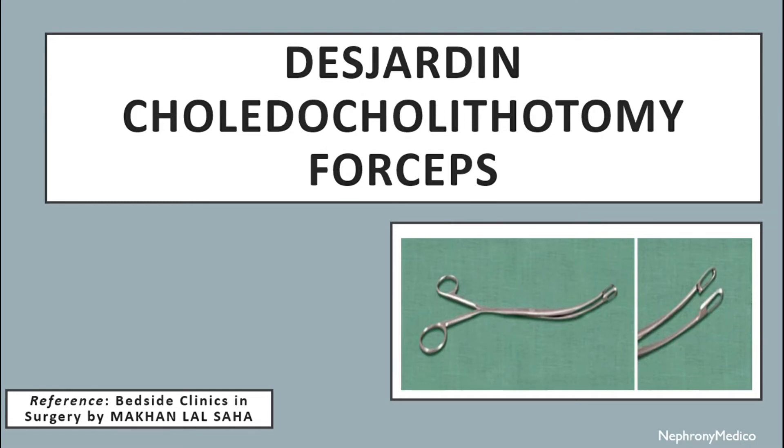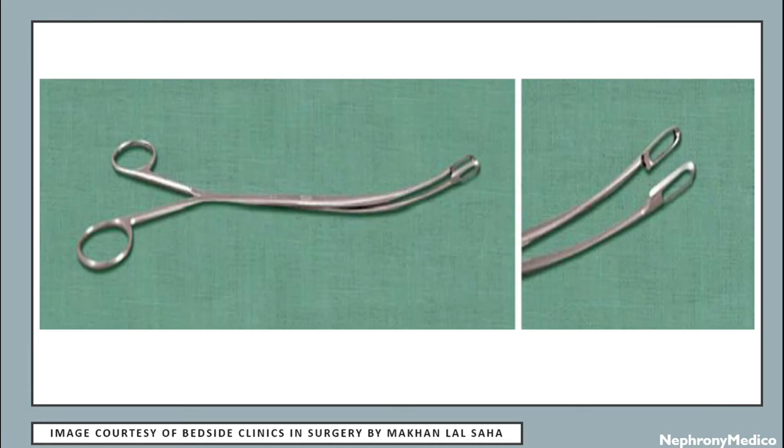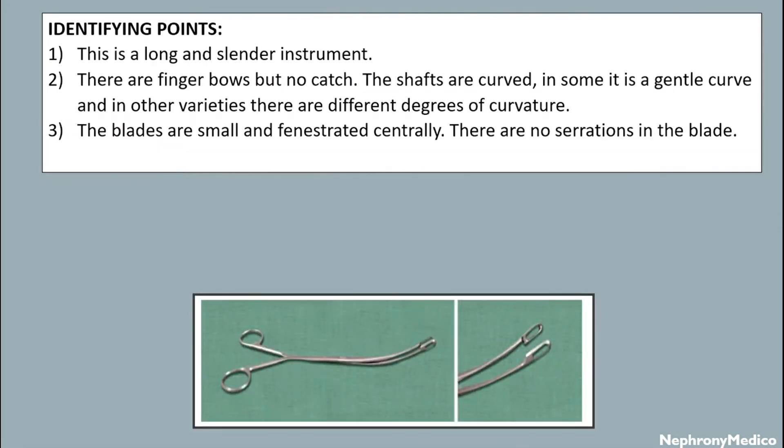Hello and welcome. Let's talk about Desardine choledochotomy forceps. This is a picture showing Desardine forceps identifying points. This is a long and slender instrument. There are finger bows but no catch. The shafts are curved — in some it is a gentle curve, and in other varieties there are different degrees of curvature. The blades are small and fenestrated centrally.